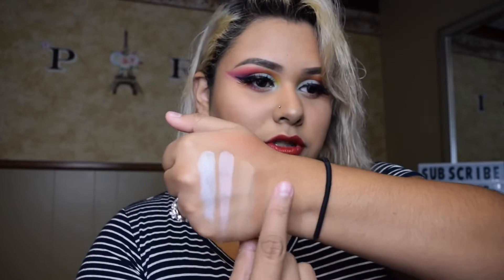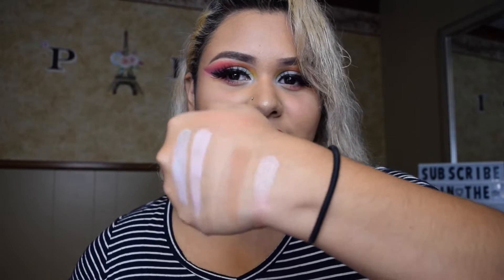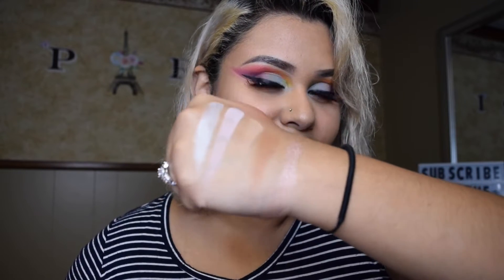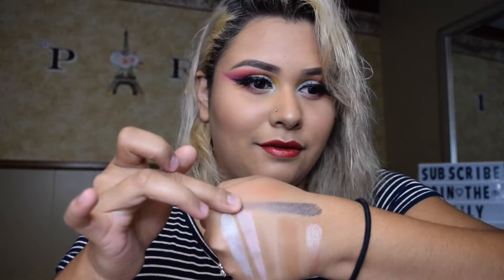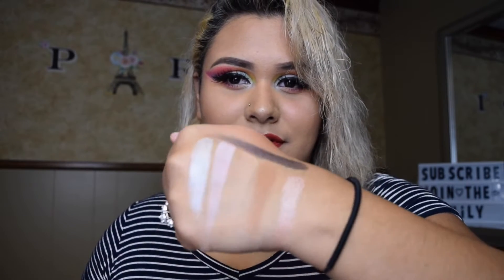The next shade is Just a Theory, which kind of looks like a rosy gold but also like a brown shade — very very beautiful. The next shade we're going to try out is Spiraling. Oh, this looks very very pigmented — wow, wowzers, very very cute.